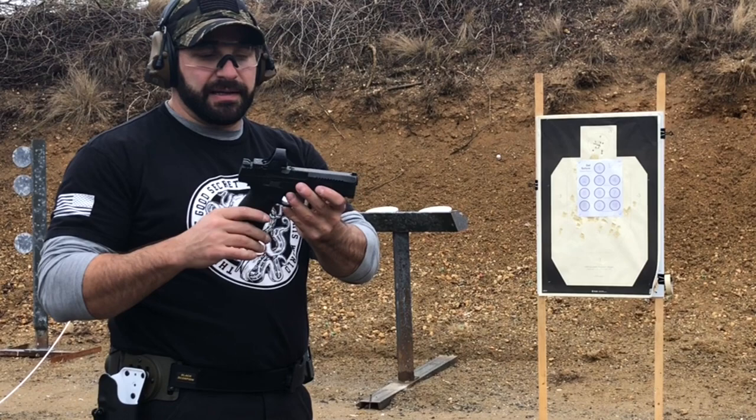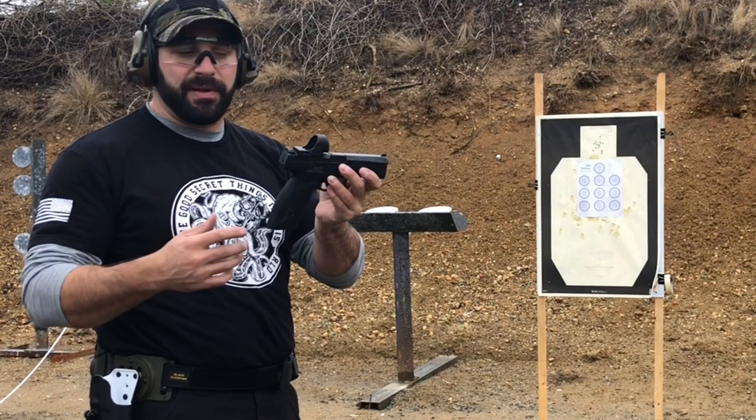I'm going to do this with a CZ P10F. It's a stock gun with a Trijicon SRO on it — a big red dot, which does make this a little bit easier in my opinion. Although you can do it with irons just as well.